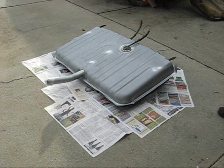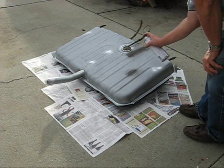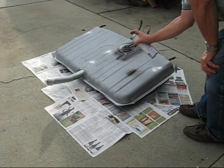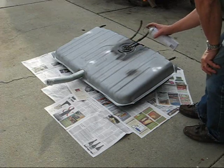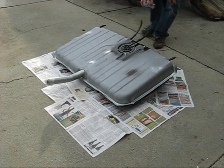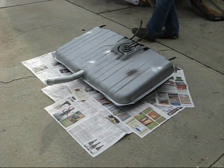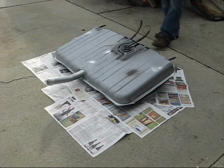Shake this up pretty well. Test blast. Okay. Go around the hard spots first.